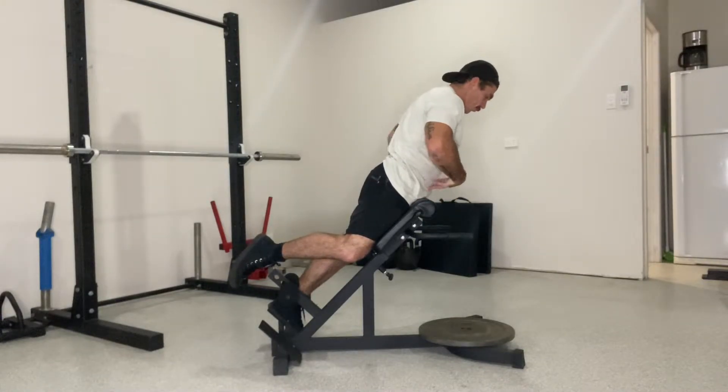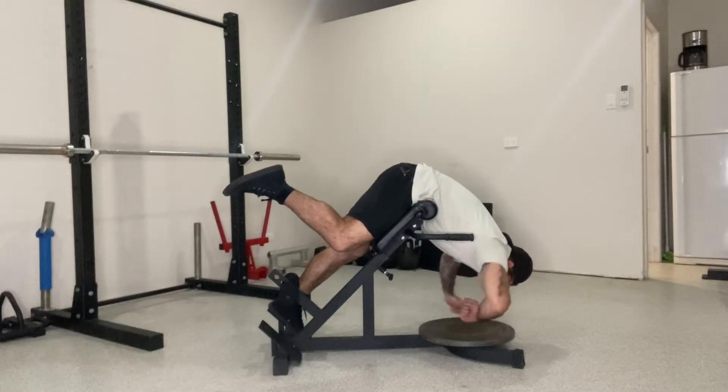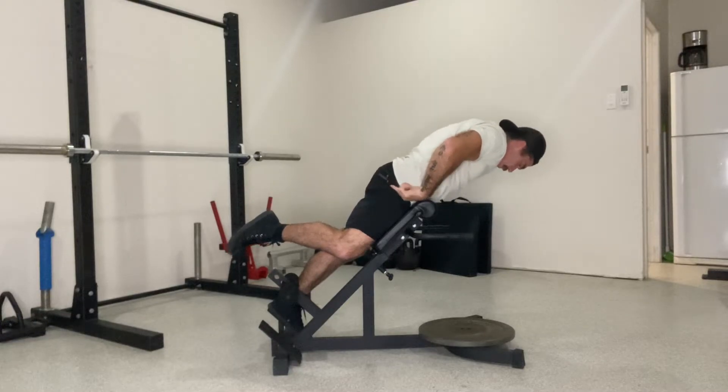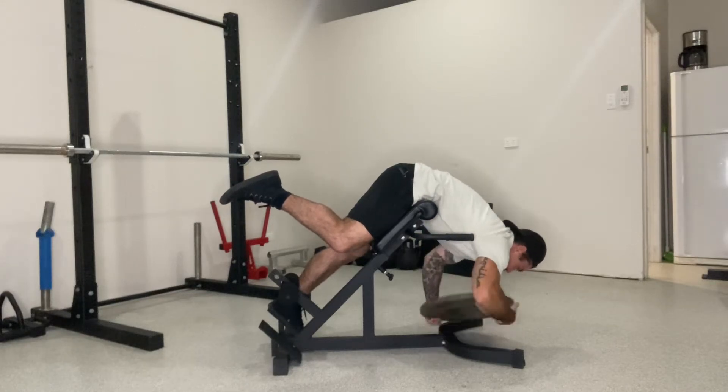Remember, keep the abs on, glutes on with this one, keeping that pelvis tucked under. You're moving the load thinking about engaging through the glutes here, rather than just extending through the chest. I want to keep that glute and hamstring engaged the entire time.